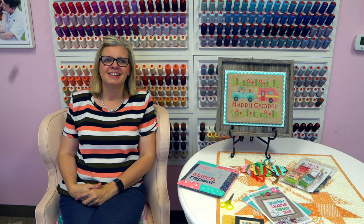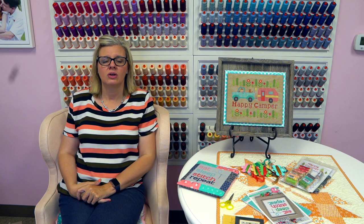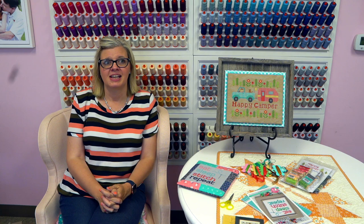Sharon Shurgle asks: with 14 count Aida, is there a chart that gives sizes once you change the thread count? So basically what you do is take your stitch count — let's say it's 100 by 100. If you take 100 divided by 14, that is going to be your size in inches.